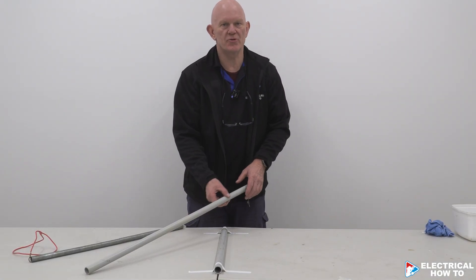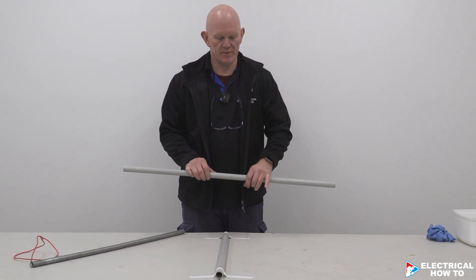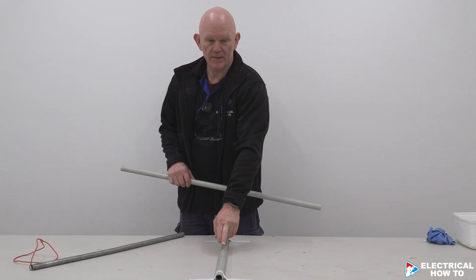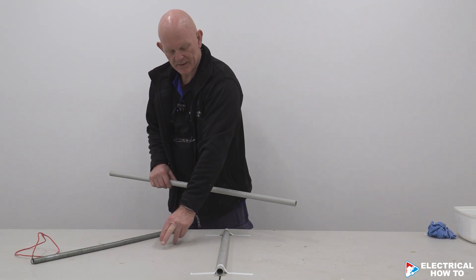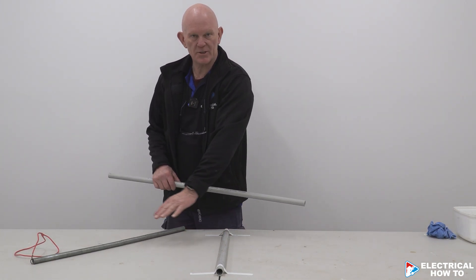I'm going to show you how to do a triple set in a 25mm MD conduit. We need to be able to run our conduit along, step it up and go over this obstacle here, which is a 25mm conduit as well, and come back down. This could be 40mm, could be 50mm, but we're just going to use this as an example.